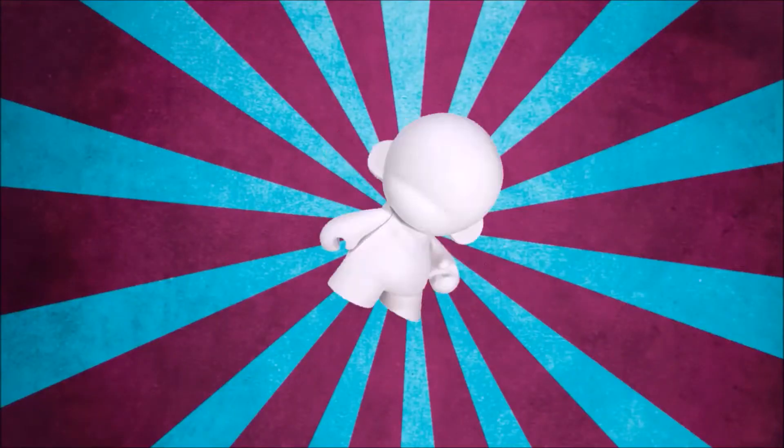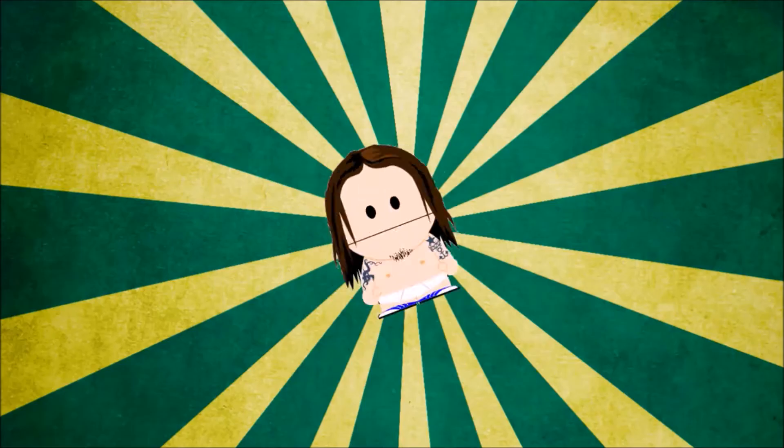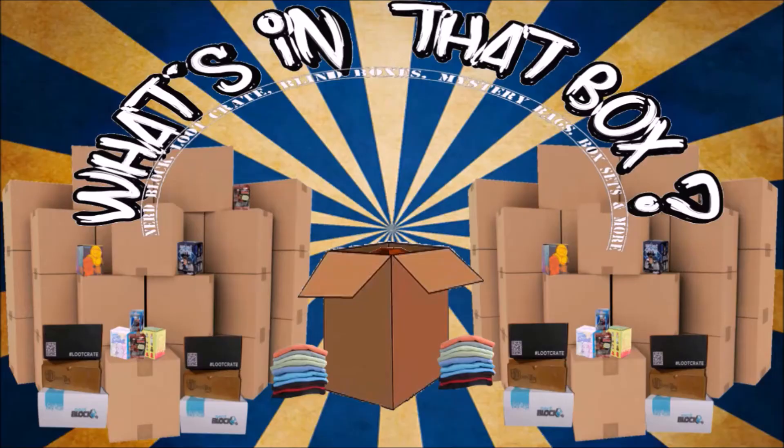Welcome to a new unboxing video. Today I'm going to take a look at the Walmart exclusive South Park seasons 1 through 5 box set. Before we start, I want to have a bit of a disclaimer — I am NOT affiliated with Walmart in any way, shape, or form for this review. I'm just a fan of the product and I wanted to share it with you guys.